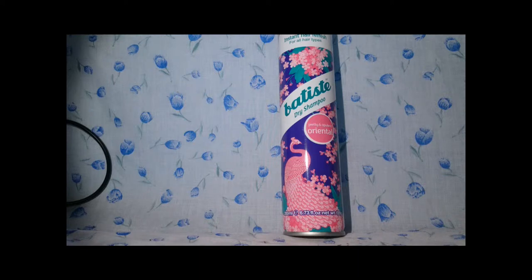The smell is amazing — I really like it. It's not overpowering but it's nice. The only thing I'm not so keen on is that this is one of the more powdery Batiste ones. It's more white and takes a little more rubbing.